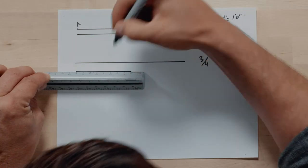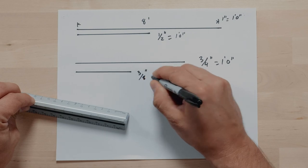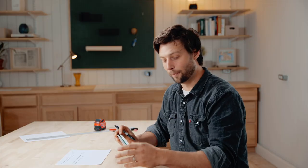And now that is three-eighths inch equals one foot. So we've drawn the same eight-foot wall four different times at four different scales. We've quickly been able to do this without doing a whole lot of math or counting different graduations on a one-inch scale — we're able to do it with the architect scale ruler, which has already moved all the graduations for each scale.